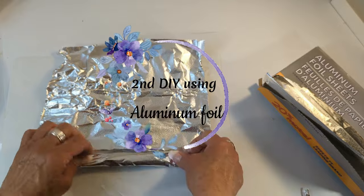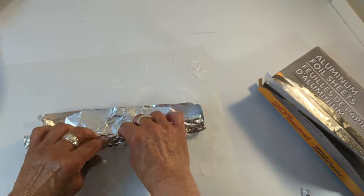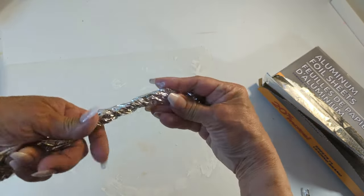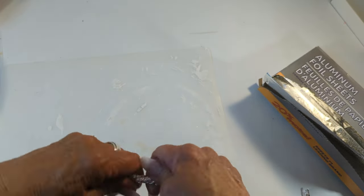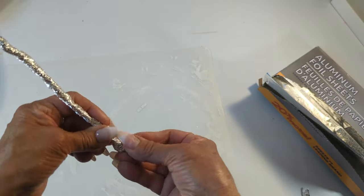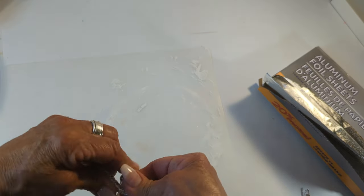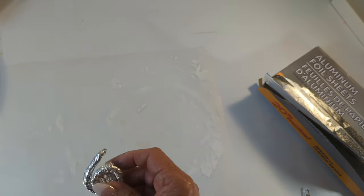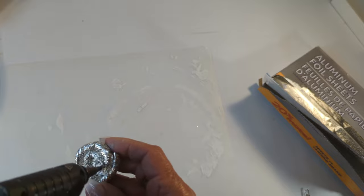Here is our second DIY using aluminum foil. I decided to use these sheets — I'm rolling each one up and then twisting it. I'm going to create seven different pieces all in different sizes. Once each piece is completely rolled up, I roll it into a shape like a quarter or half dollar. Then I come in with a little bit of hot glue to tuck it in so it can stay in place. I'm doing this to all seven pieces.